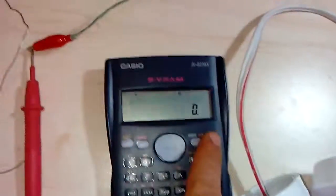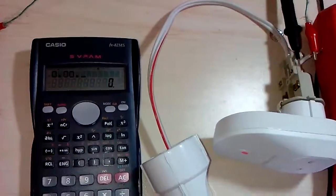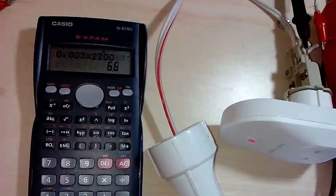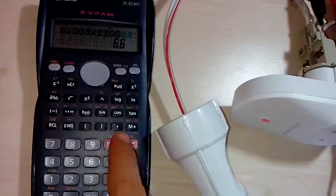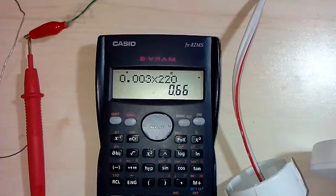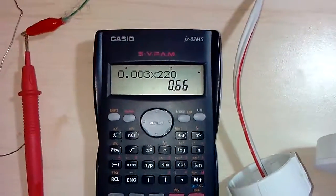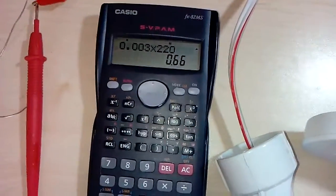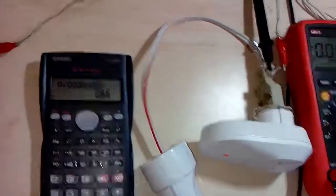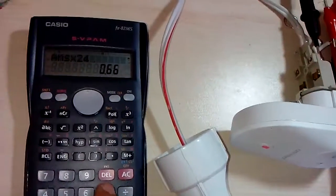Let's calculate power: 0.003 times 220 equals 0.66 watts.